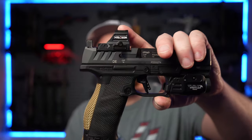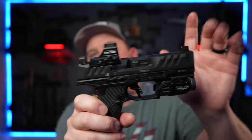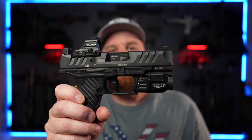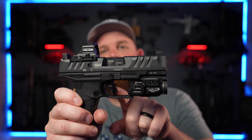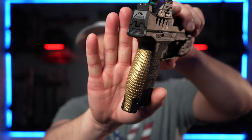So on this gun, the aftermarket stuff I've done so far is a Holosun 507C, Night Fission optic height sights, a TLR7A Streamlight weapon light, the Walther Dynamic Performance Trigger, and a Lock Grips brass backstrap.